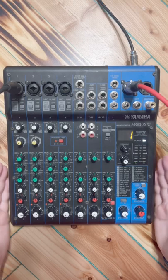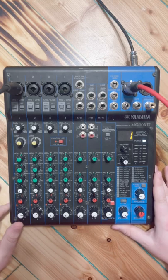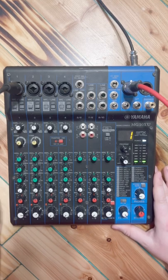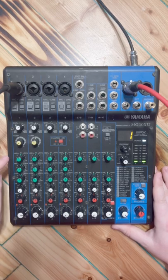Occasionally I run live sound for a small church in my area, and one of the biggest mistakes I see their volunteers making is that they just don't know what any of these knobs do. They kind of get the sense that this is a volume knob — turn it up, things get louder — but when it comes to these EQ knobs, they just have no idea.